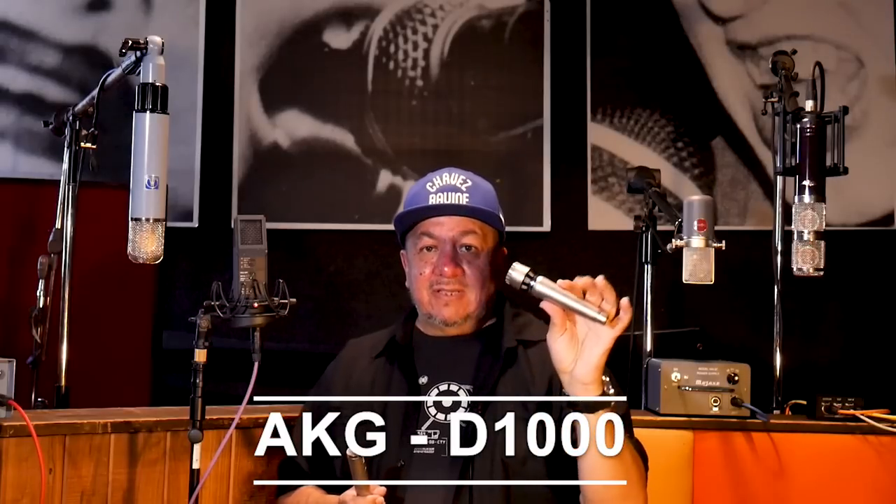Then I can grab another dynamic. This is an AKG D1000. This is a David Bowie handheld from Ziggy Stardust. And if you can see some pictures of him, this is what he's singing out of. So now I got the Mick Jagger. Now I got the David Bowie. And then if you're a little kind of fancy pants, I got my Frankie. This is a Frank Sinatra D24.